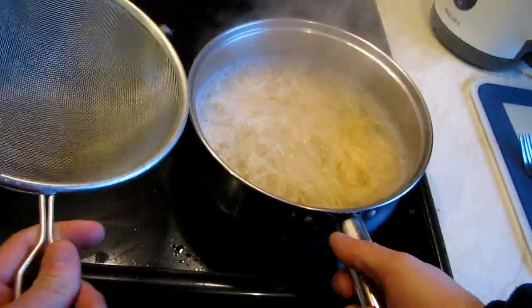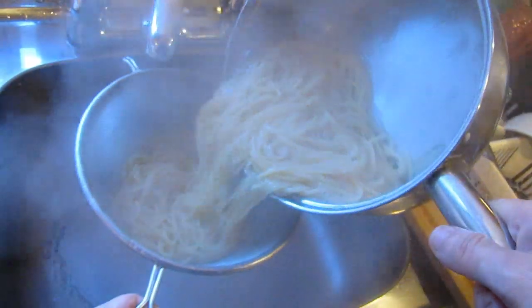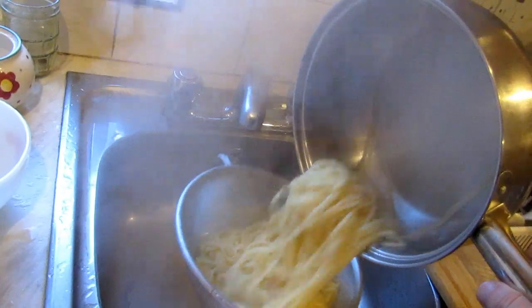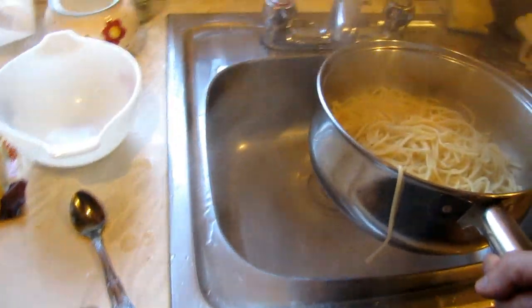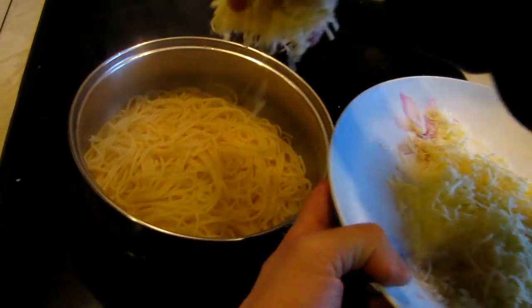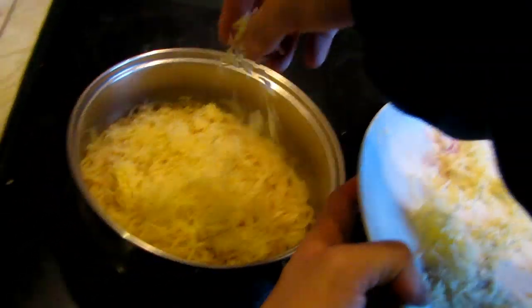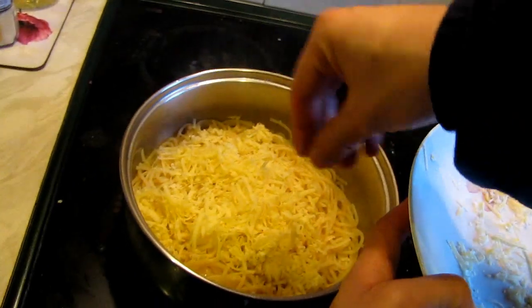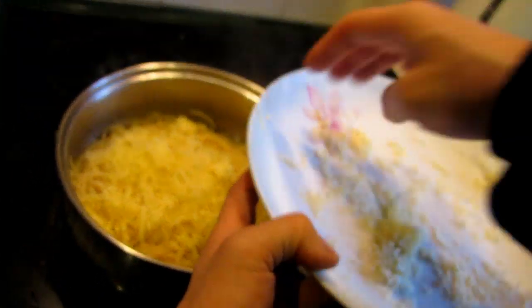Carefully grab the pan and let the water come through the sieve. Put it back in the pan, then grab all the cheese and just put it on top. It's actually maybe even too much cheese — make sure it doesn't cover the whole thing, otherwise there's going to be more cheese than spaghetti. Find something to mix it up.